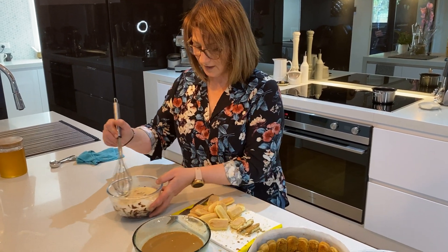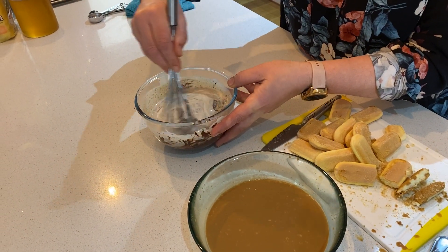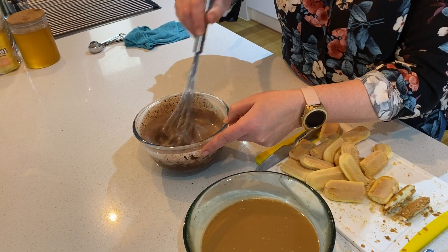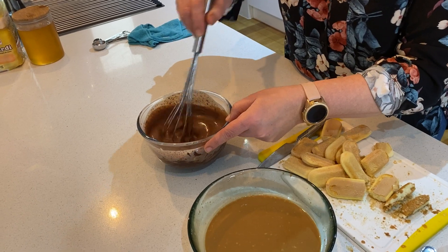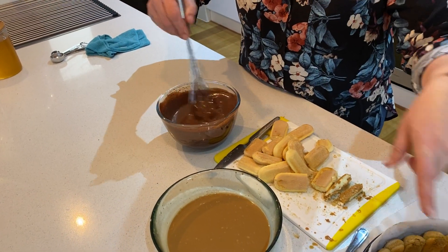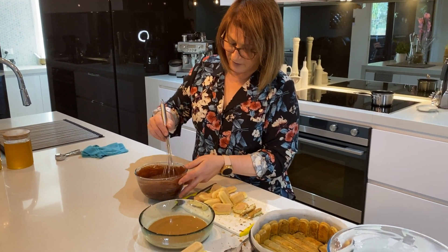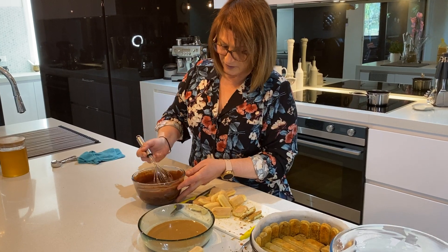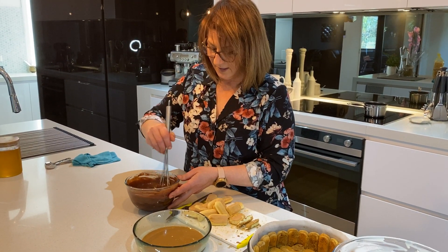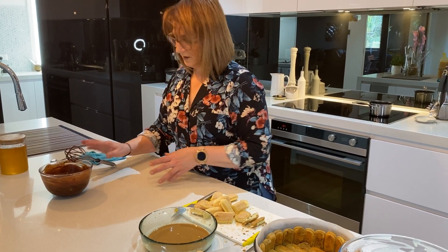Now we're going to stir the cream into the chocolate. You can see the chocolate is slowly starting to come together with the warm cream. All you're doing with a whisk is just stirring the chocolate into the cream and it will start to turn into a ganache. Then we're going to set this aside and let it cool down - once we've finished all the layers with the biscuits and yogurt, this is going to go on the top. It's quite runny now so mix through a couple of times until all those chocolate bits are melted. If it's not melting, pop it in the microwave for a couple of seconds to melt the chocolate faster.